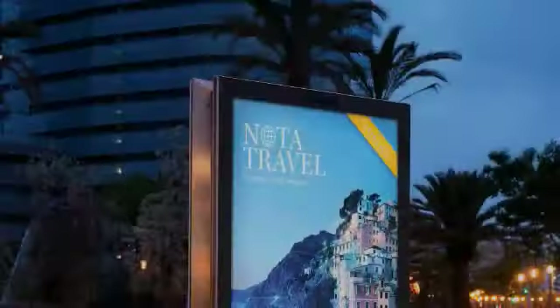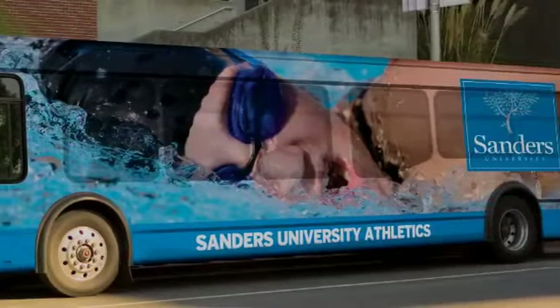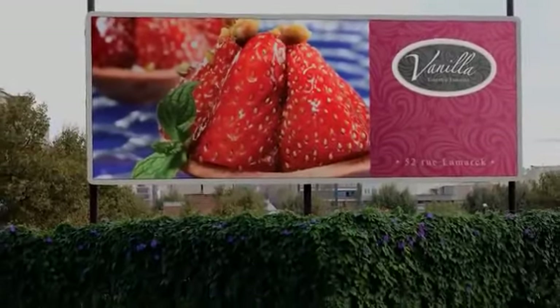Applications like POP displays, light boxes, soft signage, customized wallpaper and other interior decoration, and vehicle wraps. On all these applications and more, you'll see stunning image quality and high productivity.